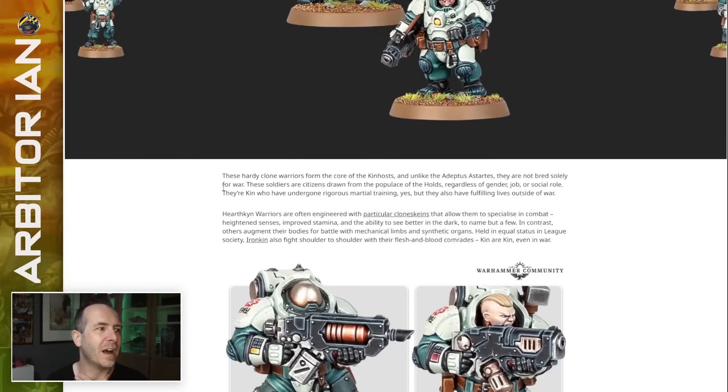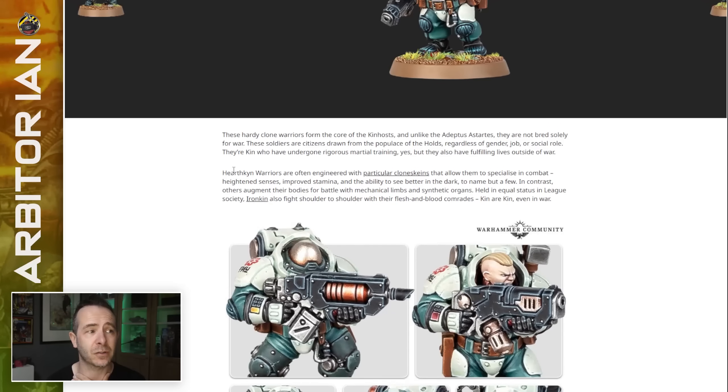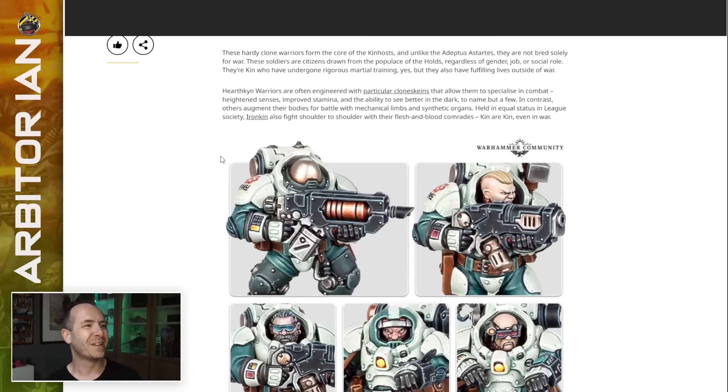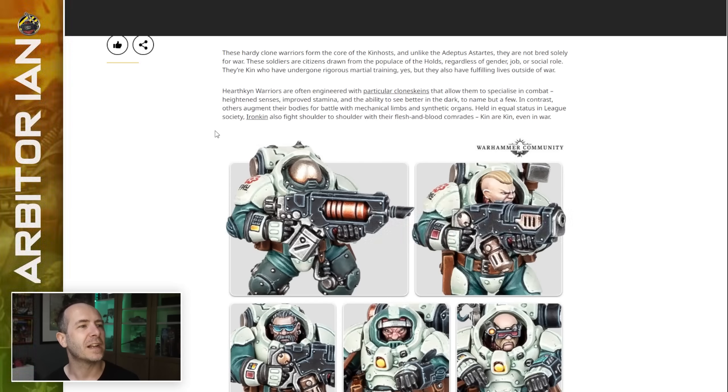These hardy clone warriors are the core of the kin hosts, and unlike the Adeptus Astartes, they are not bred solely for war. These soldiers are citizens drawn from the populace of the holds, regardless of gender, job, or social role. They're kin who've undergone rigorous martial training, but also have fulfilling lives outside of war — which is unlike everybody in the Imperium. The Hearthkin warriors are often engineered with particular clone skeins that allow them to specialize in combat.